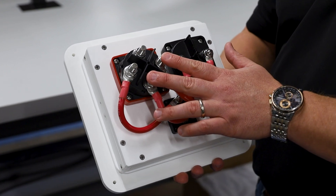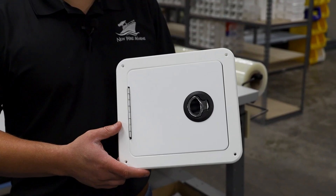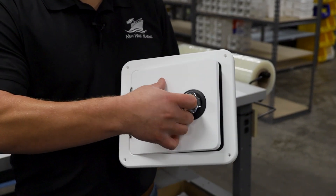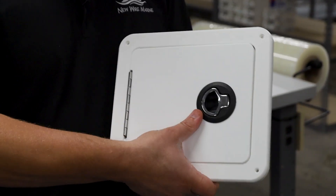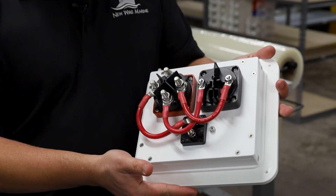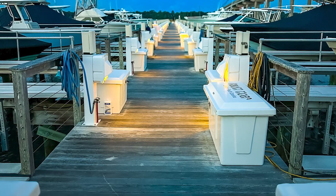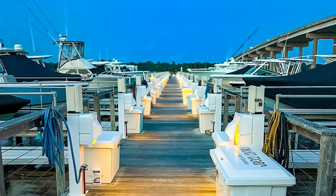The ACR ensures seamless charging for your house bank without any manual switching. Start battery isolation keeps your start battery fully charged and protected from draining. It's constructed from marine-grade HDPE and all-stainless hardware for durability and a better-than-OEM look while matching the factory trim on most boats. It even works at the dock or on trailer, allowing a single-bank shore charger to maintain both your start and house batteries.